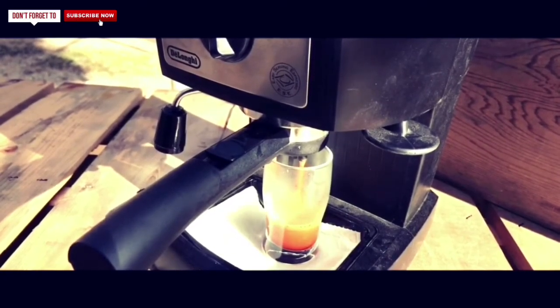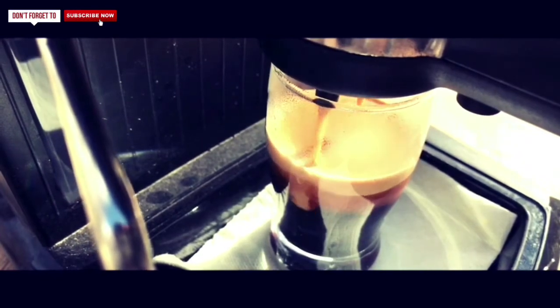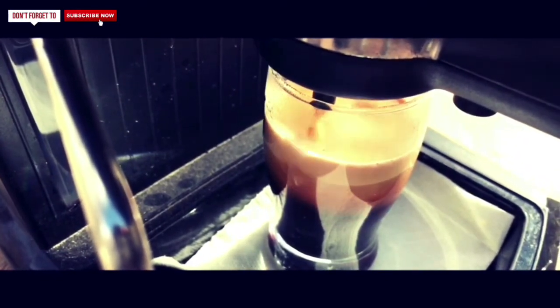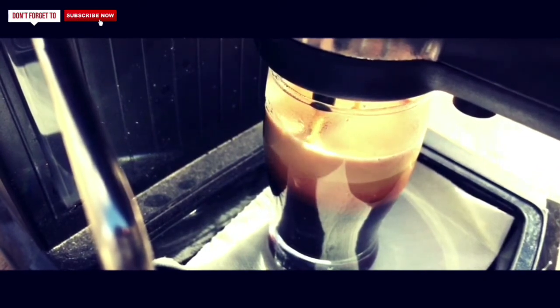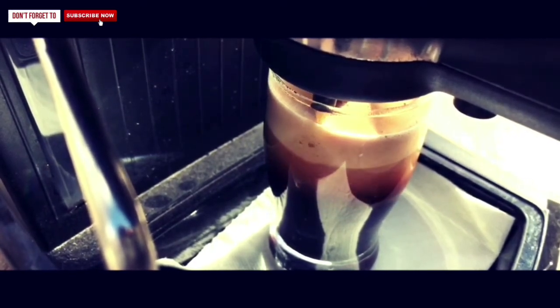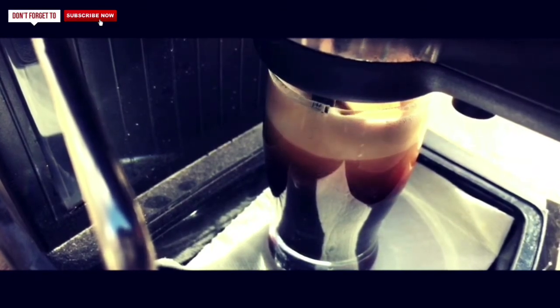The thing to keep in mind when getting this espresso machine is that it is manual, not automatic, so you're going to have to keep an eye on it when making your espresso. That's precisely the reason I'd highly recommend you get a shot glass or a small glass around the same size — because if you don't, you're liable to get very weak espresso, which we all don't want.